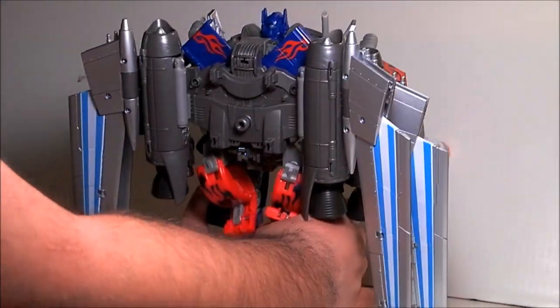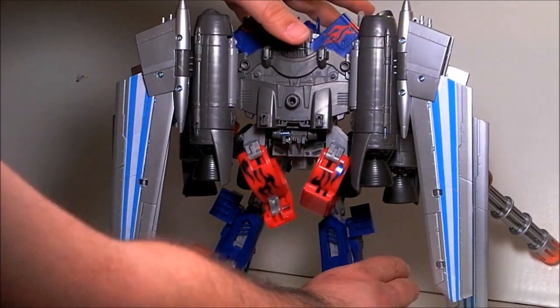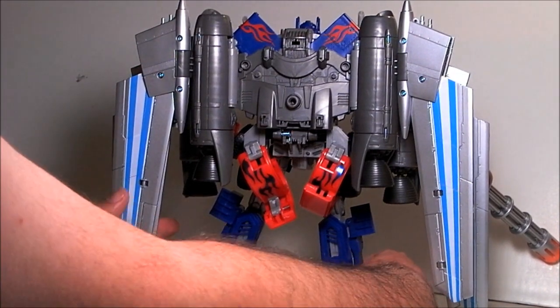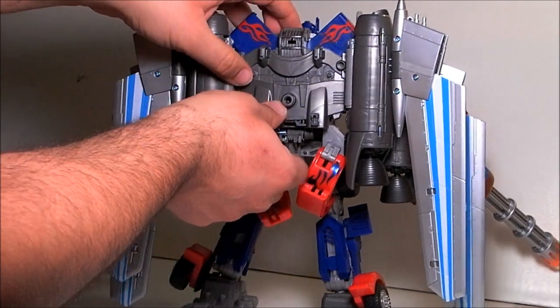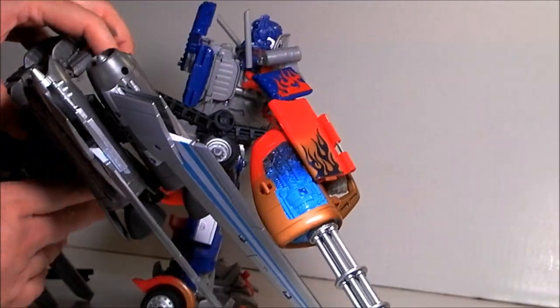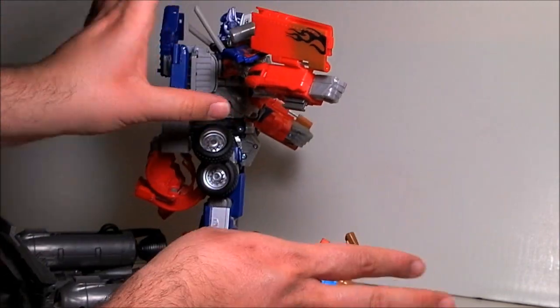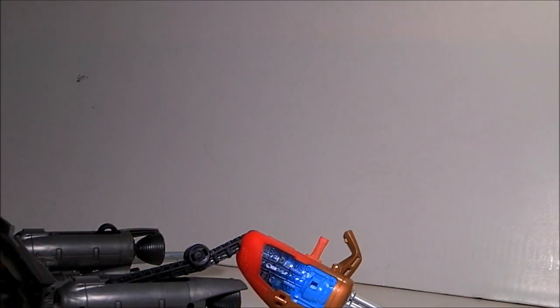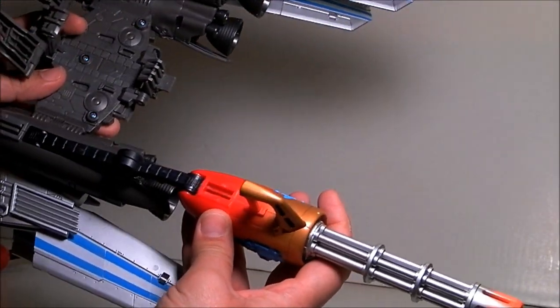He is generally pretty stable but the backpack does make him heavy. We can take the backpack off right now — just flip it up, lift this up, and it pulls right off. We'll focus in on the backpack now, which is pretty awesome.